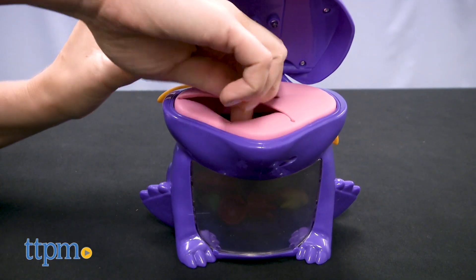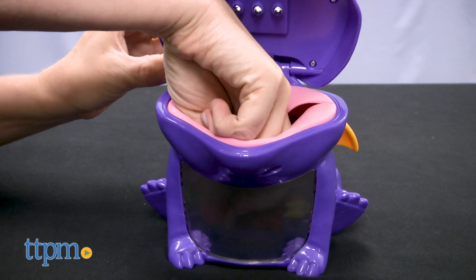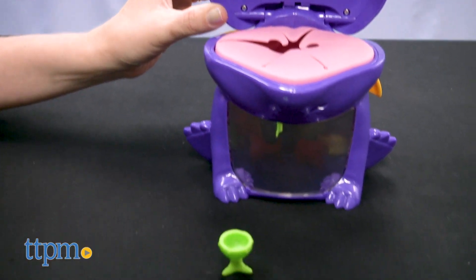I think this is a cute game for kids ages 4 and up, and it's definitely a challenge for players' hand-eye coordination, color matching skills, and memory. What do you guys think of it? Let me know your favorite part of the game in the comments.